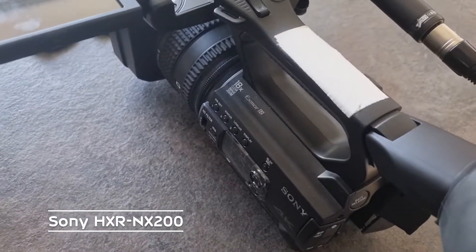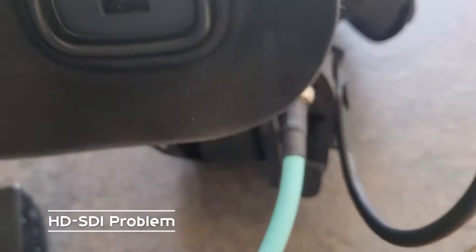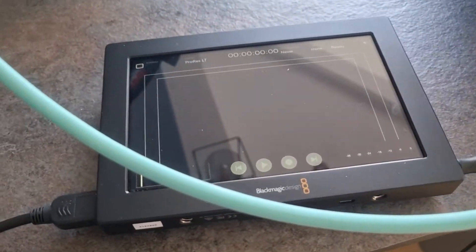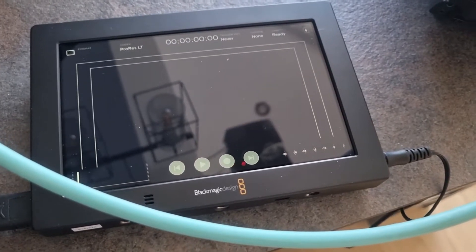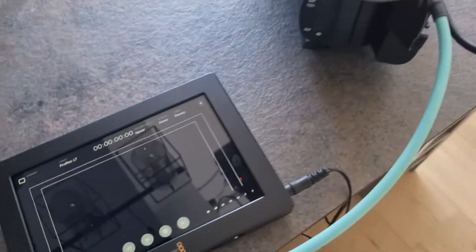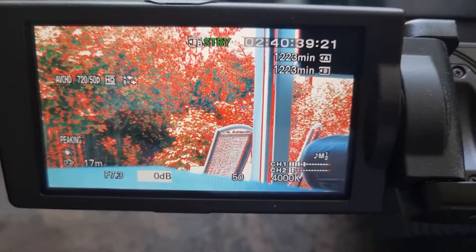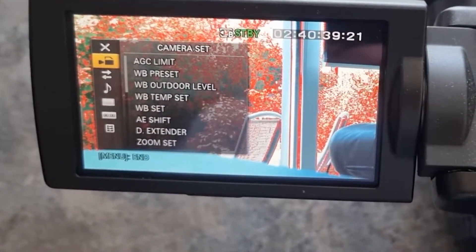Here's the HXR 200 in the off position. I've connected a BNC to a Blackmagic 4K Assist, going through a Blackmagic SDI to HDMI converter to test the HDMI out — I'll test the SDI as well. Switching it on now and going into the menu to set the video out.